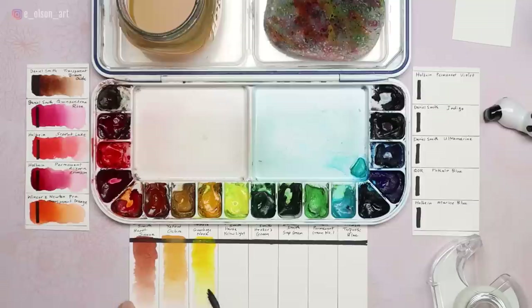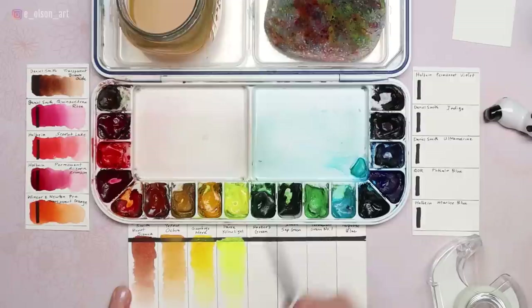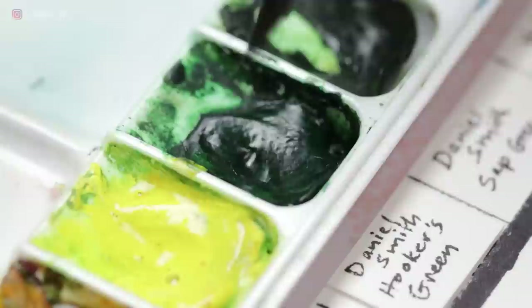Holbein Gamboge Nova is my transparent warm yellow, made from PY154, PY150, and PY110 — just a gorgeous color, perfect for flowers and useful in landscapes and animals. It's non-staining and non-granulating. Daniel Smith Hansa Yellow Light serves as my cool yellow — the perfect primary yellow made from PY3, semi-transparent, staining, and non-granulating, useful for mixing or as a pure color on its own.